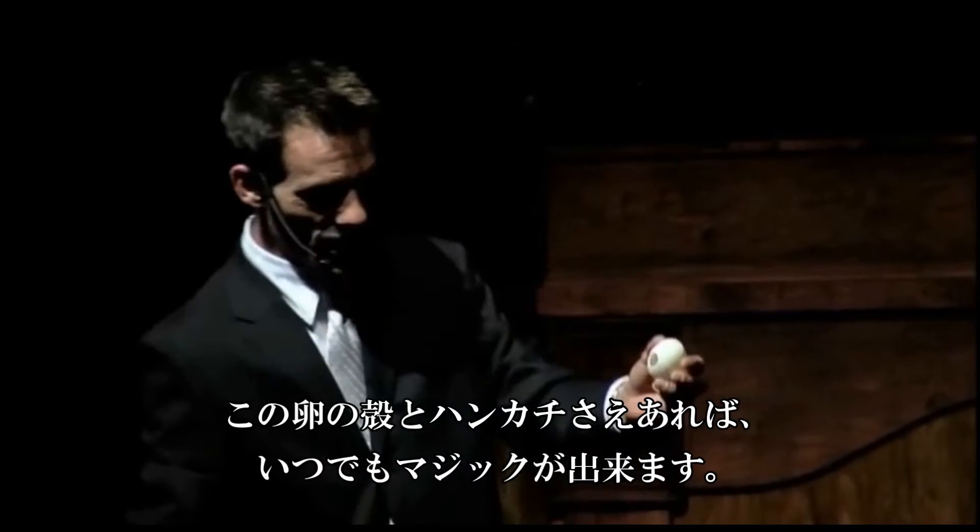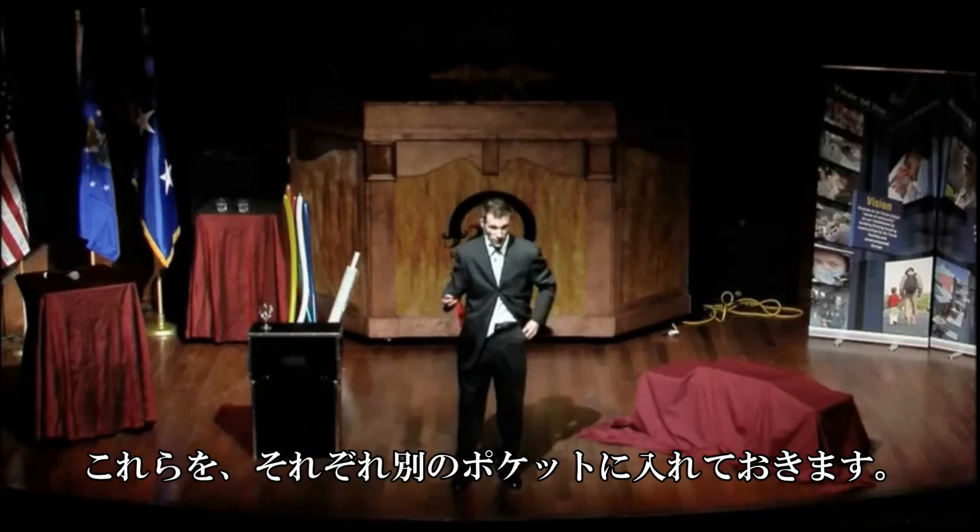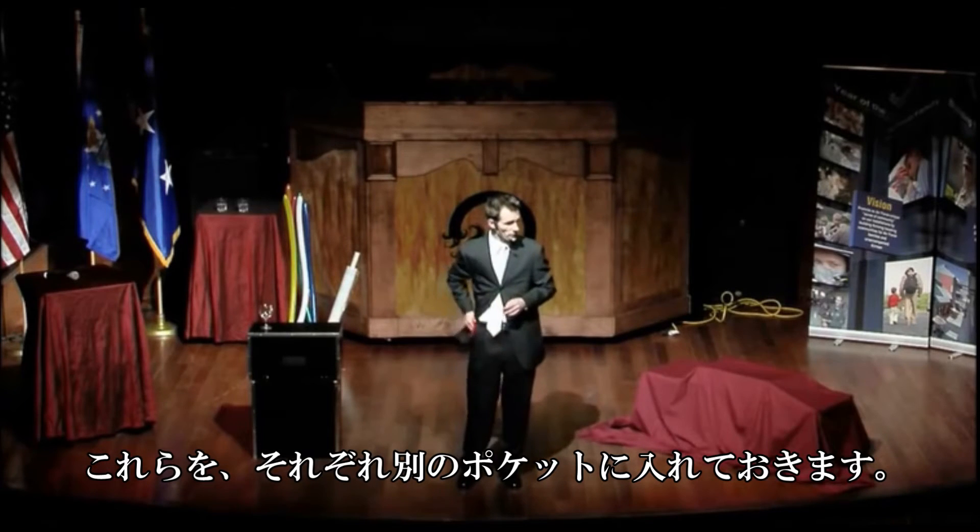Once you get that plastic egg, you cut a dime-sized hole in the back, so now you're ready to begin. You take the two items and place them in separate pockets — egg goes in one pocket, silk goes in the other.